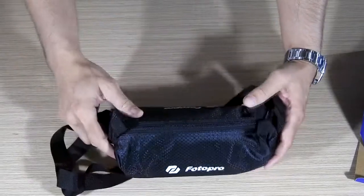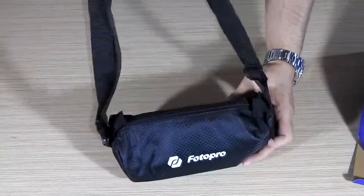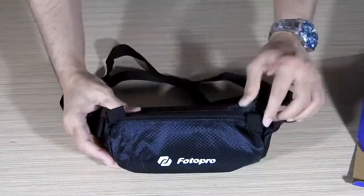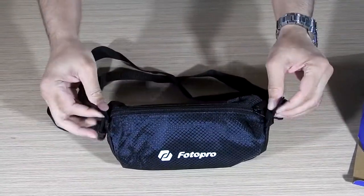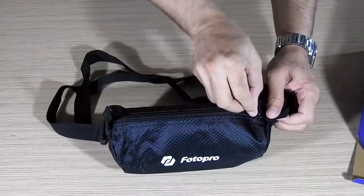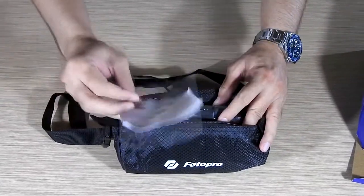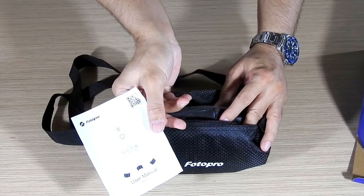It has a nice belt so you can sling it around your shoulders; you can also adjust it. These two small fittings are provided so you can hang it from your backpack. After you open the zip — which is a nice quality zip — inside you find a manual, a user guide.